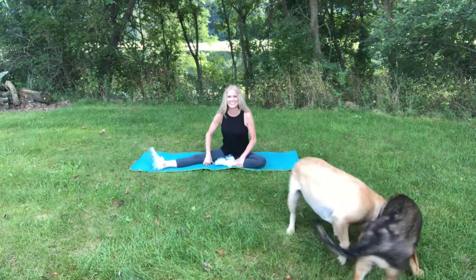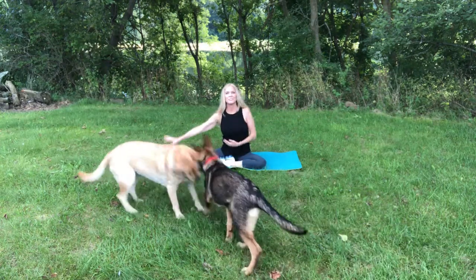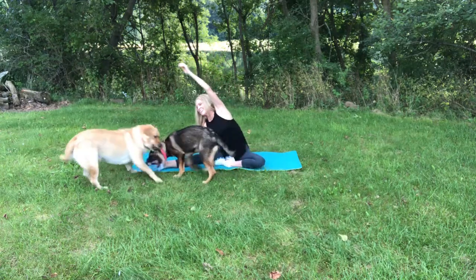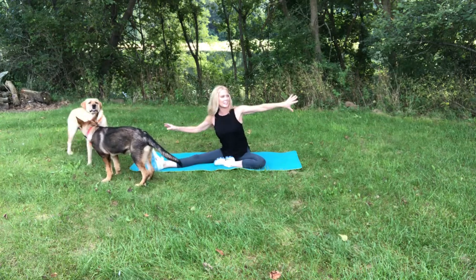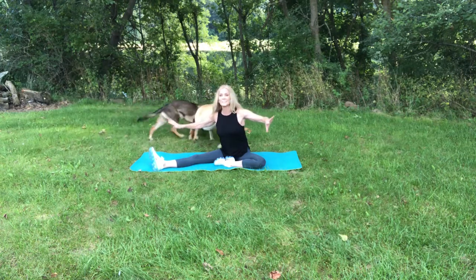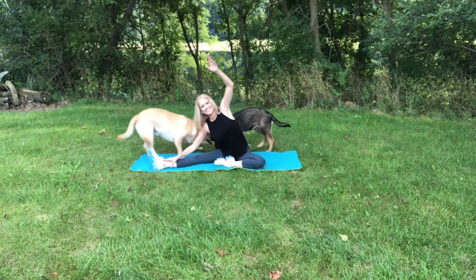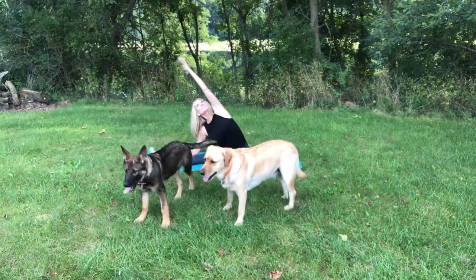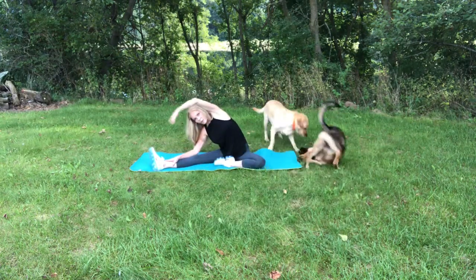Awesome job today, you guys. Thanks for putting up with me. But it's entertaining — it's life, right? Reach one arm all the way up and over. All the way up and over. Literally there's not a house in sight here. I can see just trees and fields. But they want to wrestle right in front of me, on top of me. Reach those fingertips up to the corner of your room, corner of the sky — not all the way over.